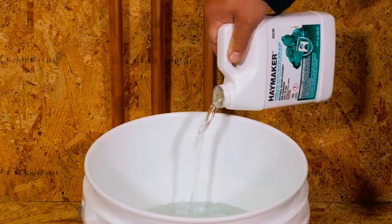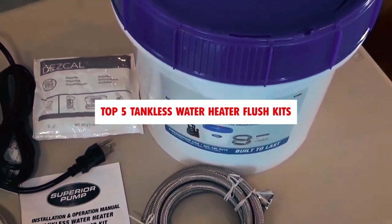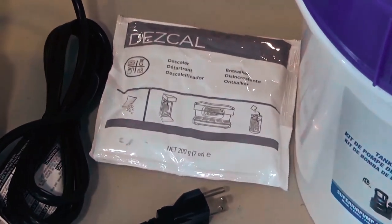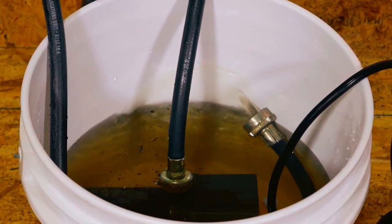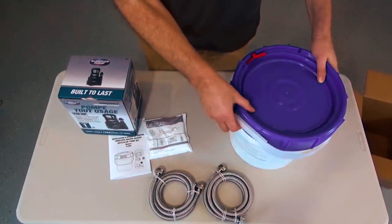Are you looking for the best way to maintain and clean your tankless water heater? Look no further! In this video, we'll be showcasing the top 5 tankless water heater flush kits available on the market. Regular maintenance and flushing of your tankless water heater are crucial to ensure optimal performance and longevity. With the right flush kit, you can easily remove sediment and mineral buildup, keeping your system running smoothly and efficiently.